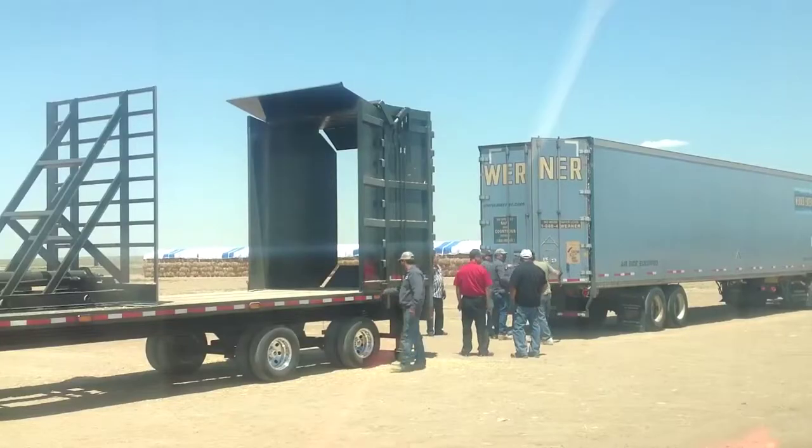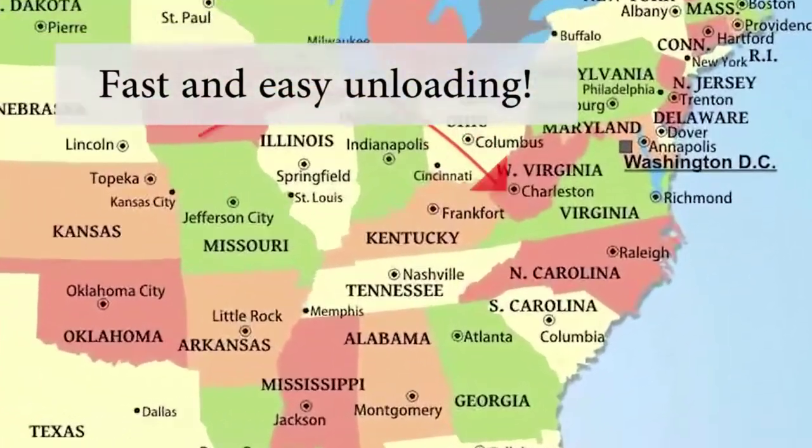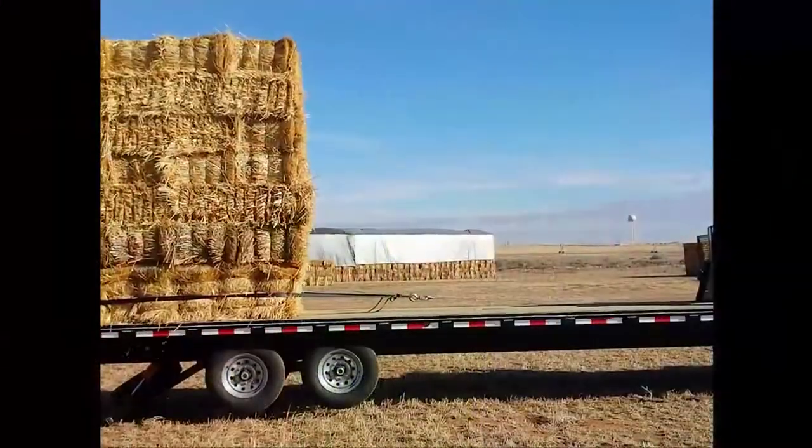Take a close look at this one and only hay unloading system. If it went in, it has to come back out. Tired of the hard work and hassle? Well, we don't blame you.